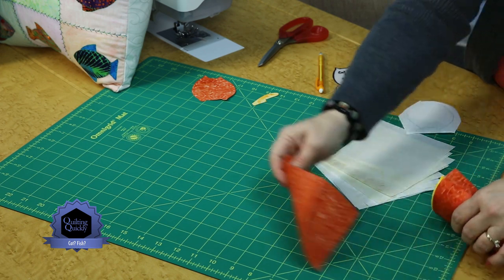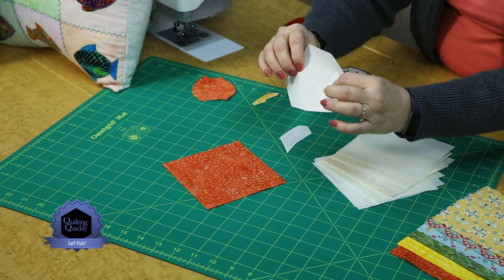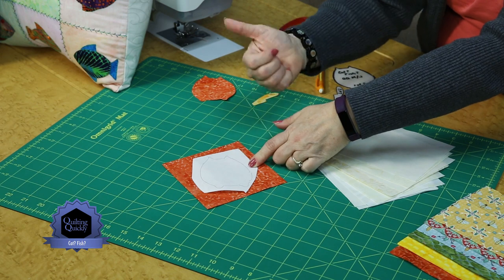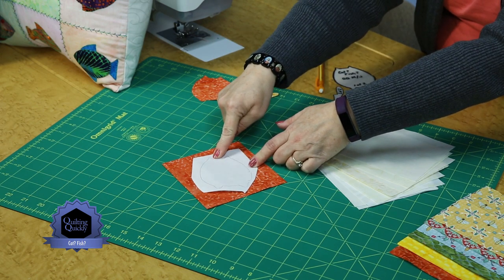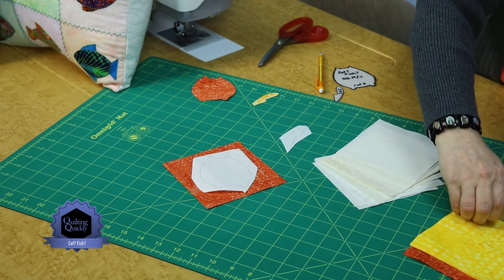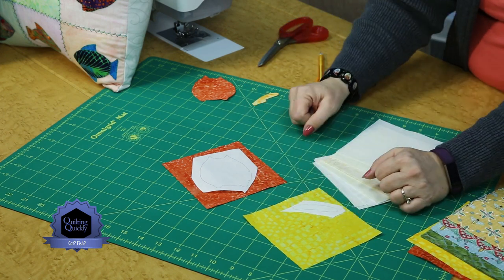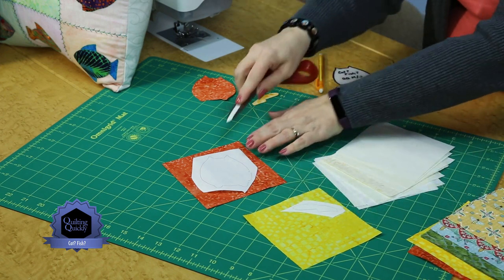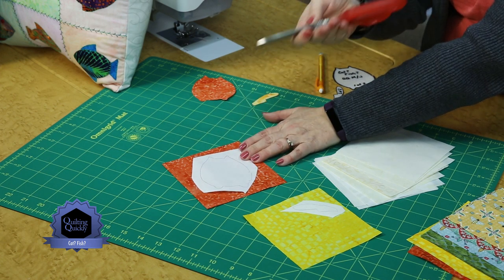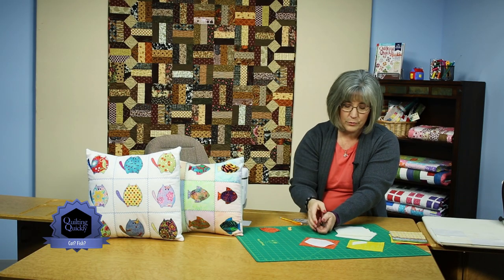For instance, if I use the orange as the body, you take the adherent side — the glue side — and put it to the back side of your fabric. Reading your instructions, you'll need the time and temperature required to apply this to the back. Do that same thing with a little piece that can be part of the tail or the fins if you're doing the fish. One tip is to use a longer blade scissors — it will give you a nicer, smoother cut than a short blade will.